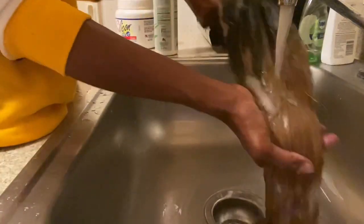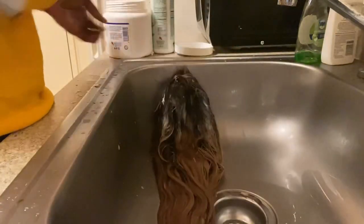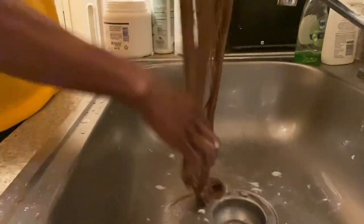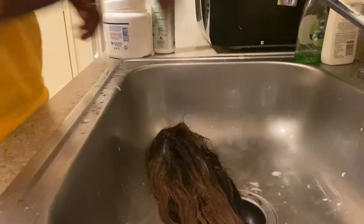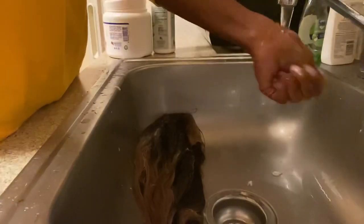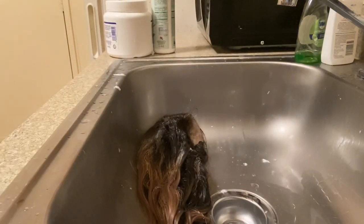Listen honey, do you see that silk texture already and we haven't even put the conditioner on yet? When we started it was looking like a bird's nest. Okay, so we're gonna put a little conditioner through our fingers, rub it all through — you know, get it in there. We're gonna let the conditioner sit on that for like three minutes and then we'll be back.